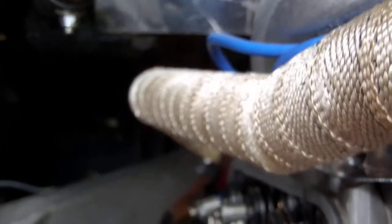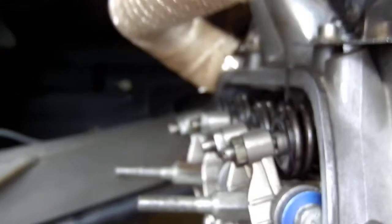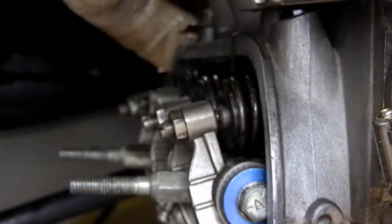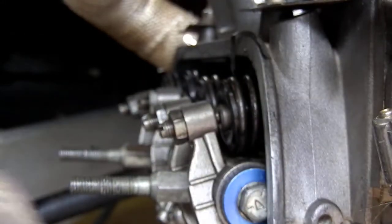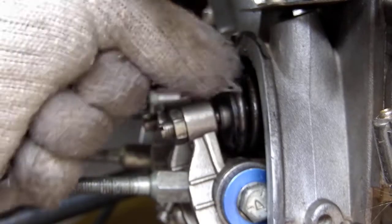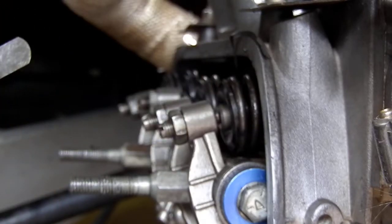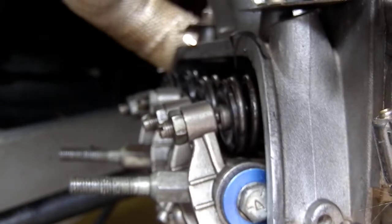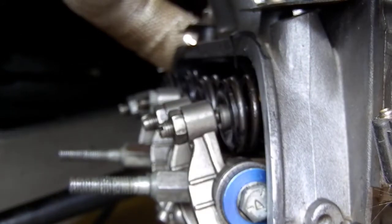Now I'm just going to move back over here to the rocker arm assembly. On this particular engine, because I'm running chromoly pushrods and a hardened rocker arm, I've reduced the clearance down to four thou. On a stock Beetle it's about six thou, because they use aluminum pushrods and the heads and cast cylinders expand at a different rate, so more clearance is provided at six thou to keep it low maintenance.